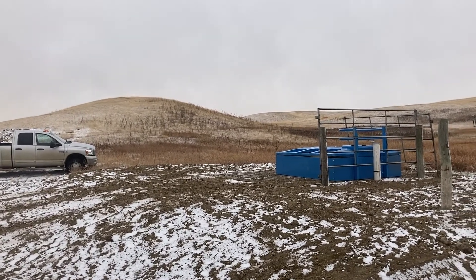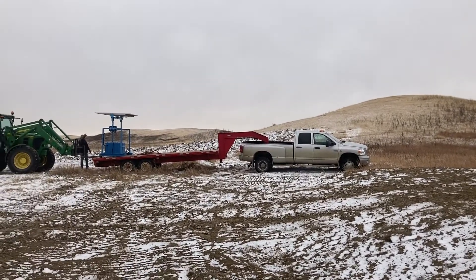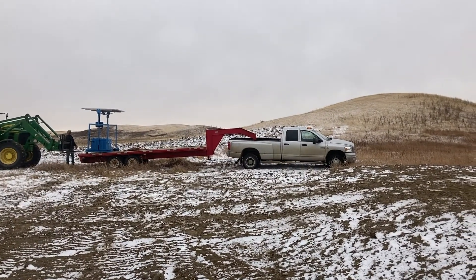So we got the trough — that's what the cows are going to drink out of — and what they're moving over with the tractor right now is all the batteries and the solar panel to run it.